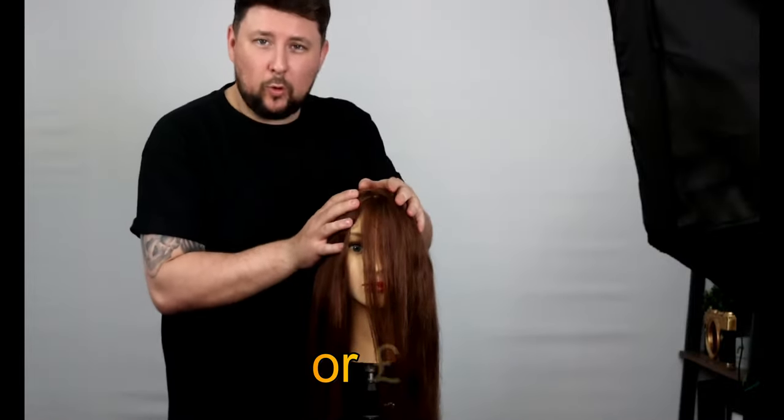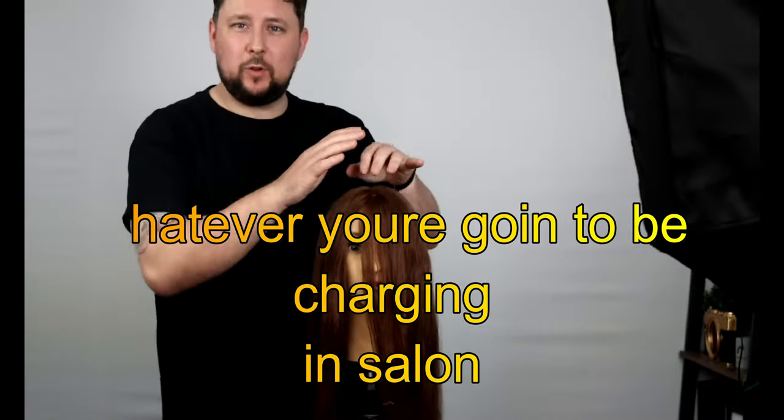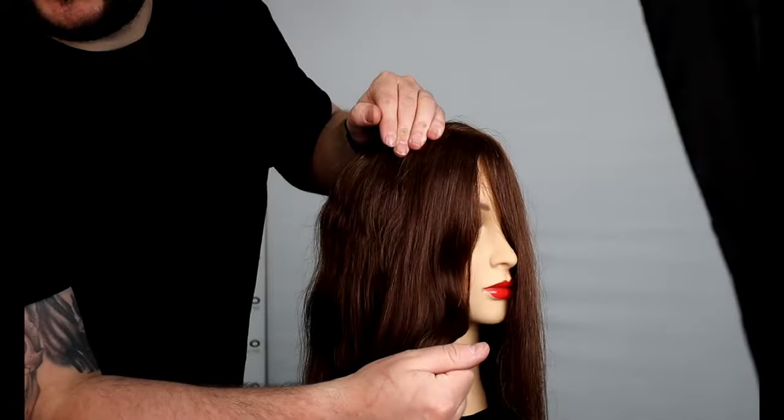$15 or £15, £30, whatever you're going to be charging in salon — it's all really smooth already and the shine on it. Hey everyone, welcome back to the channel, thank you for being here.